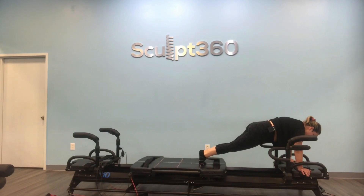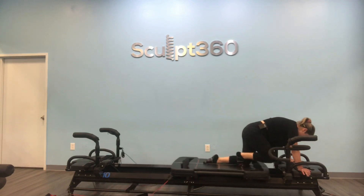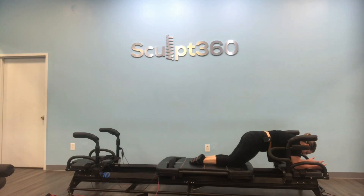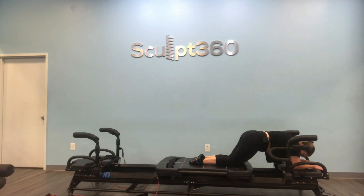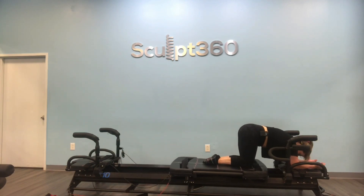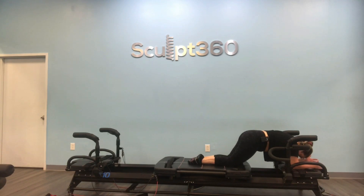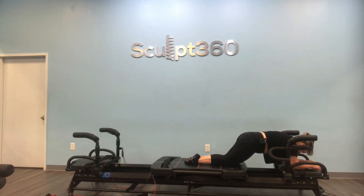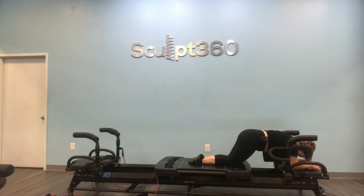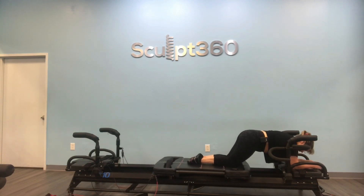Forearms come down, shins come down. Bring the shins down to the carriage, bring the forearms down to that front platform. Press out and hold — elbows and shoulders align. We lift through the core into the kneeling crunch. Press down through the forearms, press down through the shins. Lift up through that core as the carriage comes in — keep a little distance in between the carriage and the platform. We're going to take a little saw combo. On your next one, as you hold out, hinge from the shoulders, then pull in and take the crunch.